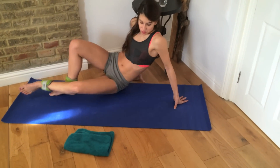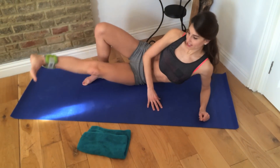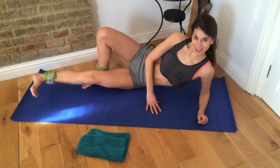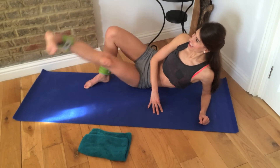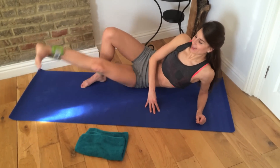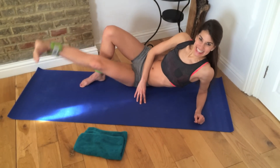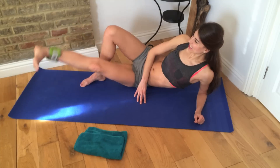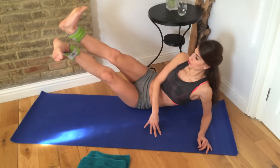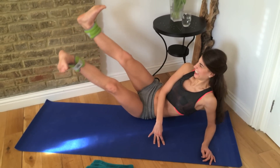So the first move is the leg just lifts up and down. Here we go, lifting up. One, two, three, four, five, six, seven, eight, nine, and ten. Halfway — eleven through twenty. Hold it lifted. Take the other foot there and beat — one through twenty. Good.